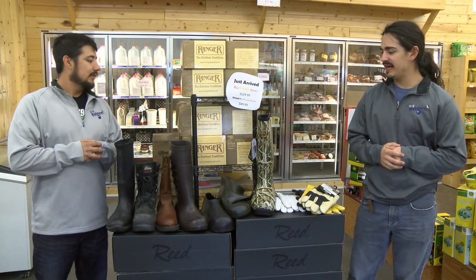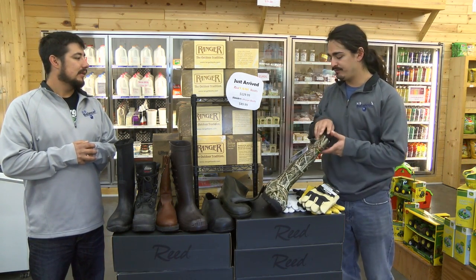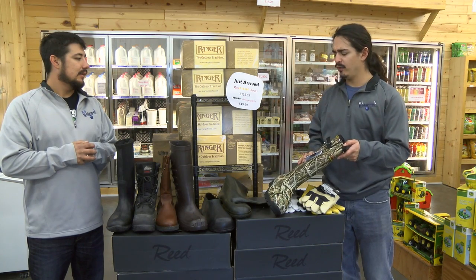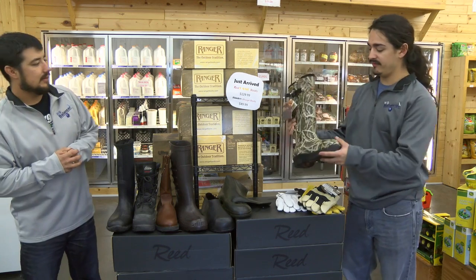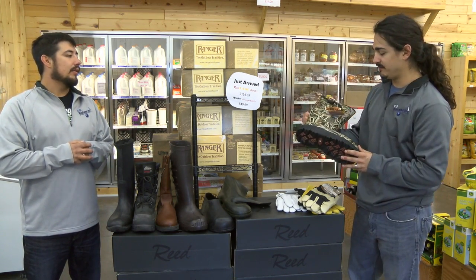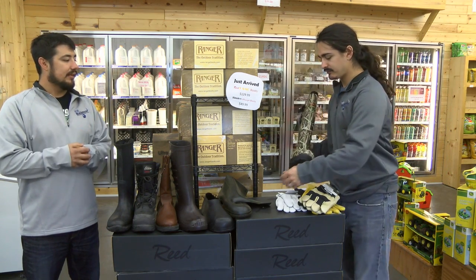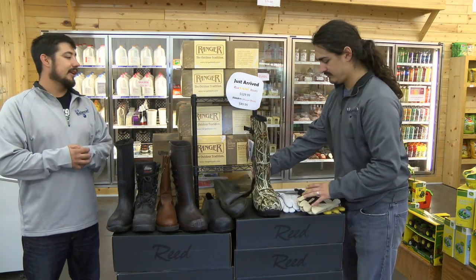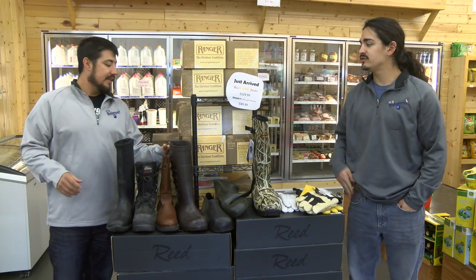We recently got some new boots in. The camo one here from Reed — we got them in 4 to 5 sizes, 9 through 13. Very, very nice boots. Even got the strap here. They're waterproof, a little bit more heavy duty. So if you're going deer hunting, which is coming up, it's a good boot at a good price — $129.99.